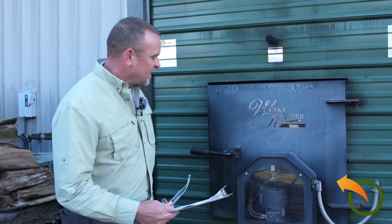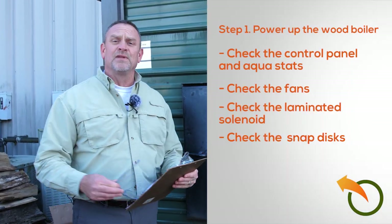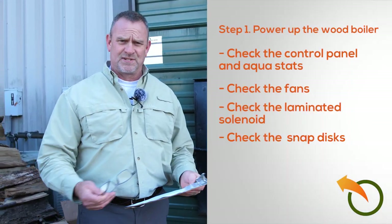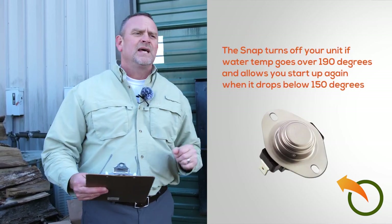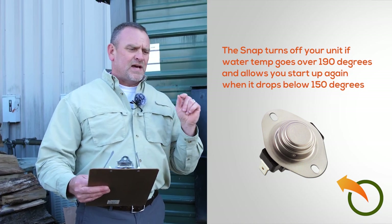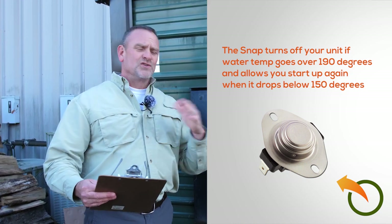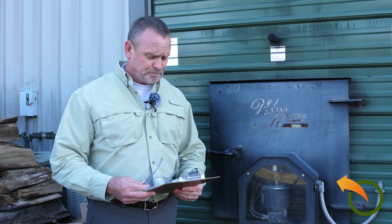The next step on my checklist: a lot of units have what they call snap discs. They're a surface-mount little disc — I did a video on this and I'll put the link below. If the unit gets overheated it turns off the stove. Usually overheating is caused by not doing proper maintenance.